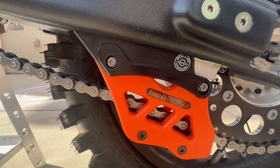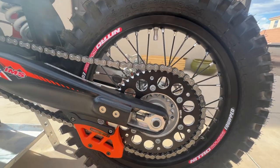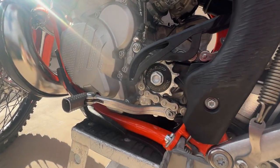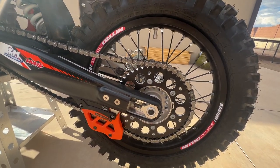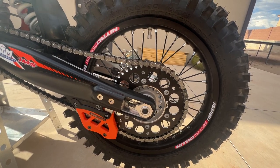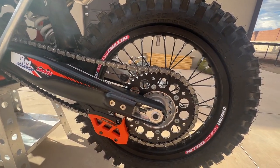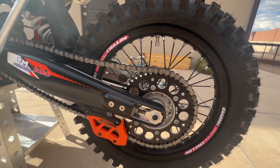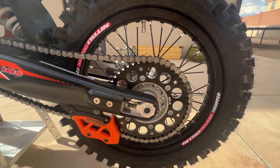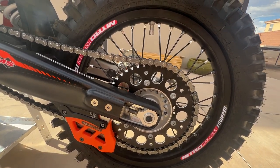Bulletproof Designs chain guide tab protect support — keeps you from bending and breaking those tabs as easily. TM Designworks chain guide. I bumped the gearing down from a 50 to a 49 rear sprocket and from a 13 to a 12 front sprocket, changing the ratio from about 4.84 up to around 5-something. I've been getting into some pretty steep uphill single track where second gear was a little tall, so this makes second gear more usable.